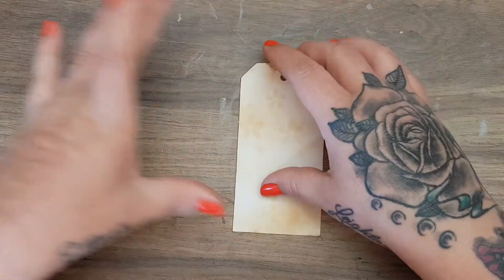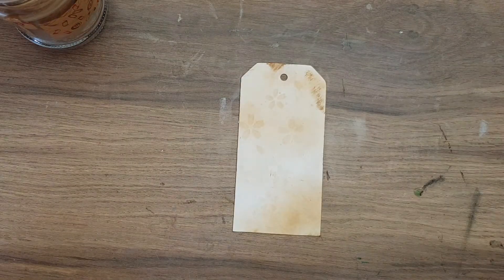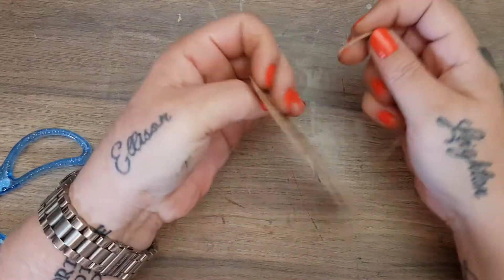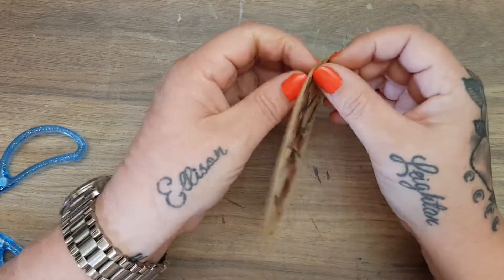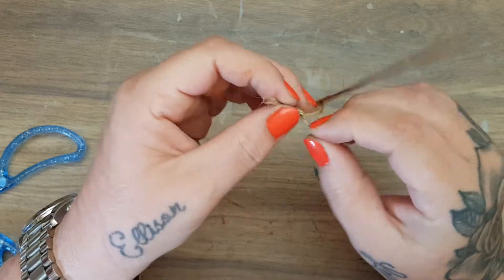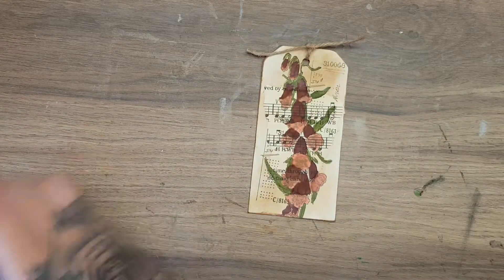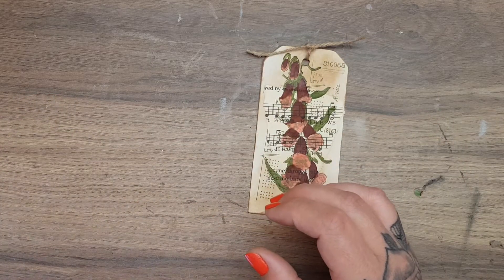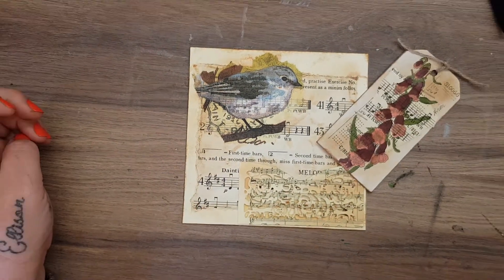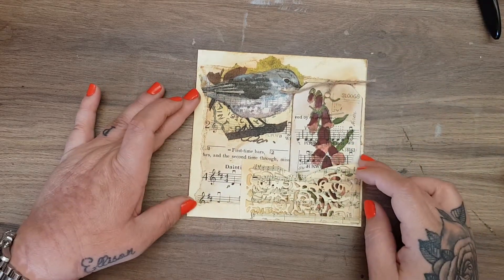I'm going to take a piece of baker's twine — or jute string, I'm never sure what to call it, I just call it jute string — and pop it through the top. There you have this really cute little tag. Let's bring the card back in. Let's zoom out just a wee touch and the tag will sit in the pocket here, which I think looks gorgeous.